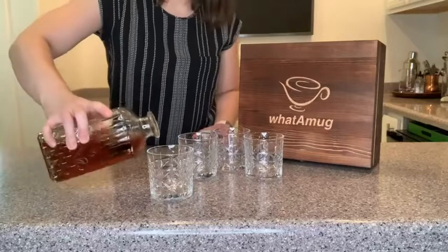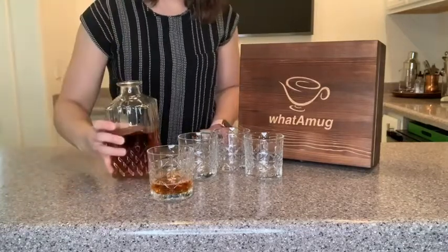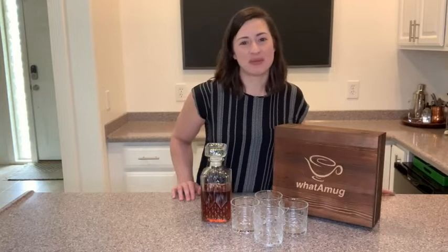So if you are looking to class up your next whiskey tasting, or just enjoy a glass of whiskey in a really beautiful set, then I would absolutely recommend this one from What a Mug. I think it's beautiful, it's high quality, and that's my point of view.